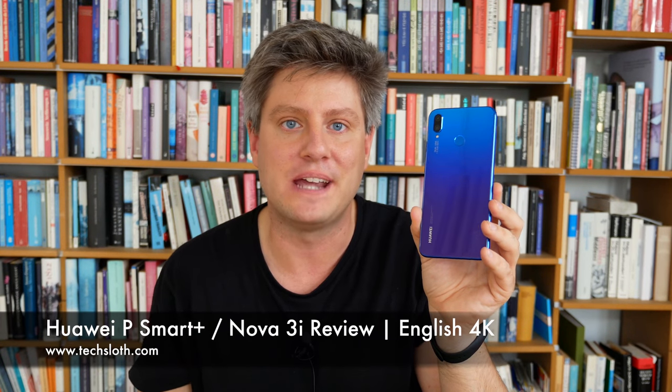Hello YouTube and welcome to a new Tech Slons video. It's time for my review of the new Huawei P Smart Plus, as it is called here in Europe — in other parts of the world it's called the Nova 3i. This is a 6.3-inch device with a notch, featuring the new Kirin 710, 4 gigabytes of RAM, and 64 gigabytes of storage, for a price of 300 euros here in Germany.